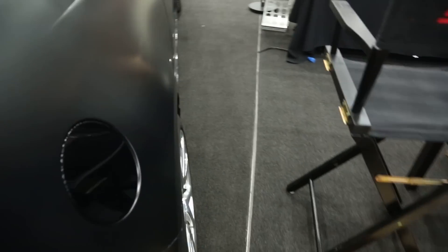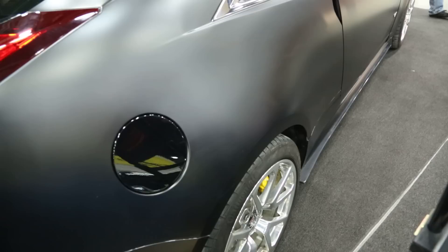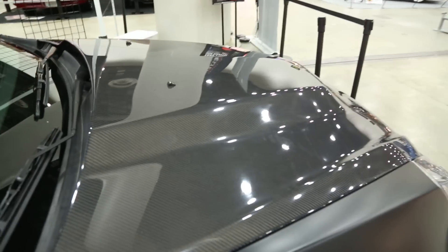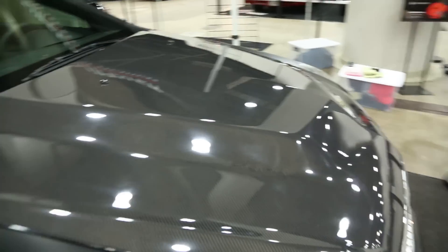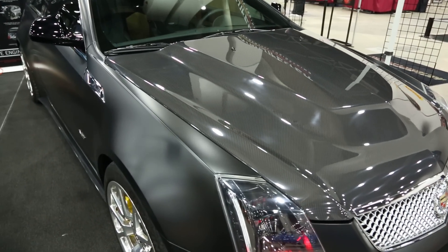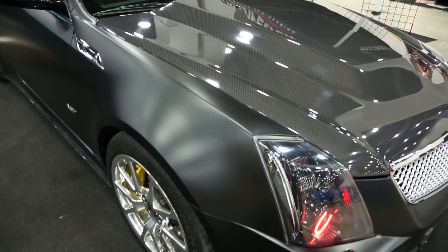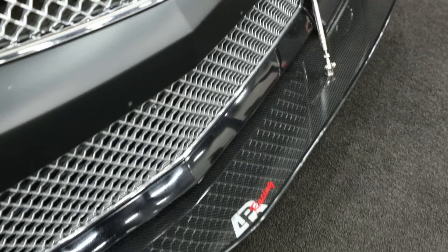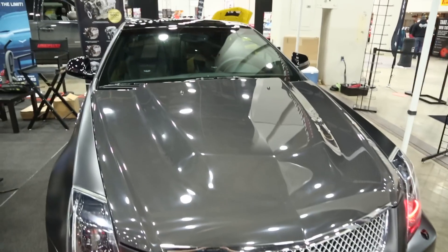Nothing too crazy, because you can get really crazy about that. I have the side skirts done in real carbon fiber, as well as the hood — both made by a company called Weapon X. The gentleman that runs that is an amazing person, and was really able to help me meet my timeline and goal for getting this car done. And what would a car be without APR? I got an APR front splitter on top of everything else.